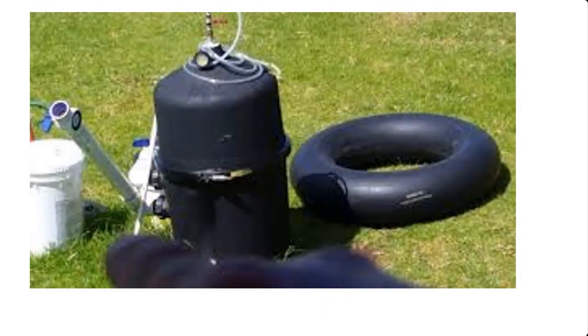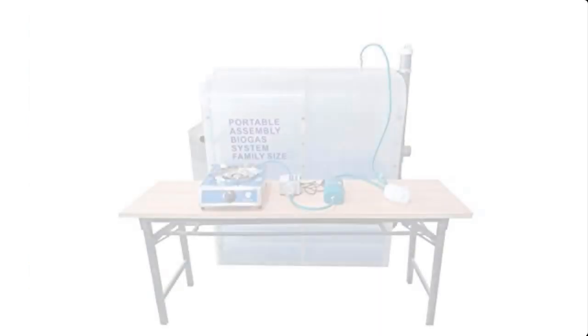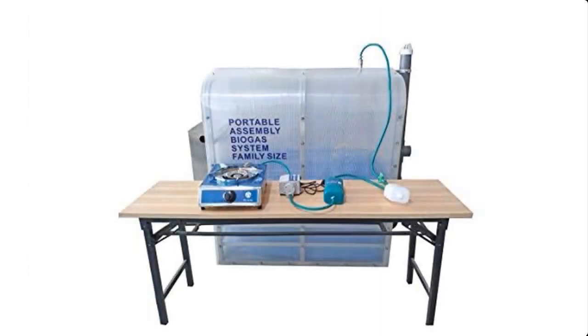To watch a video on how to produce cooking gas using the biodigester, I've dropped a link in the description box below this video. Click on that link to learn how to produce cooking gas using a biodigester.